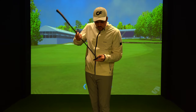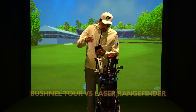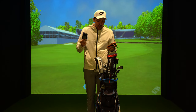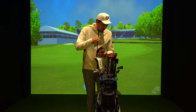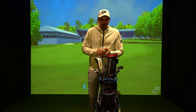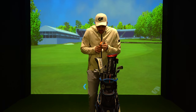This is the Bushnell rangefinder — the V5 Tour model. I thought I'd add it at the end because it is what's in my bag this year. I haven't actually got any balls in my bag right now but my ball of choice this year is Titleist — probably the standard choice but it's a good ball, it does the job. And that is the bag for this year.